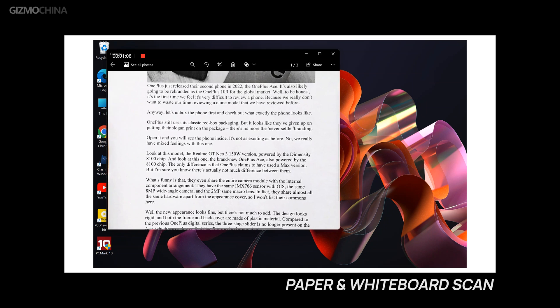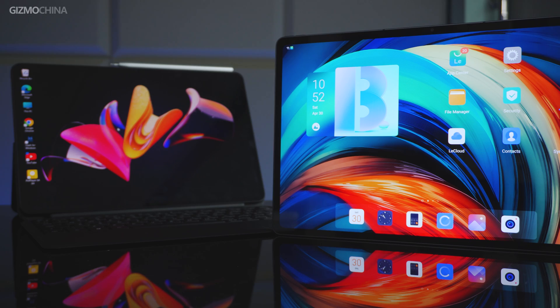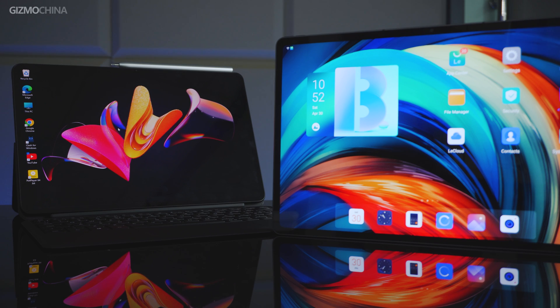We've talked a lot about its hardware, but what really makes this tablet more productive is the software based on Windows 11. Due to the powerful software ecosystem of Windows, it's obviously more useful than Android tablets in professional applications and daily work. The efficiency of Android tablets is hardly satisfactory in terms of operation, input, and file management.